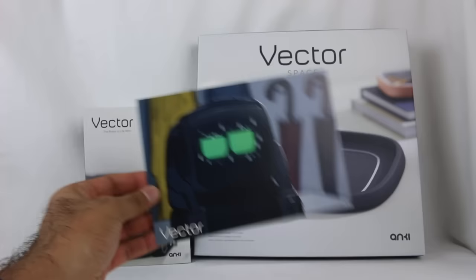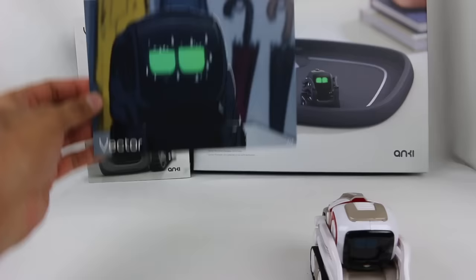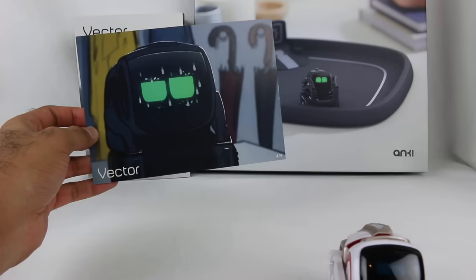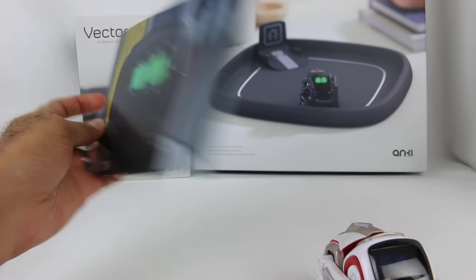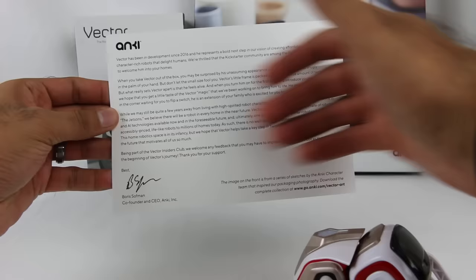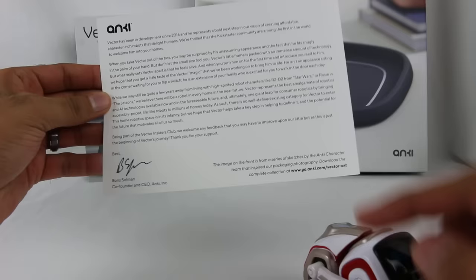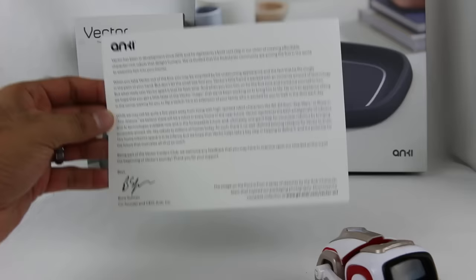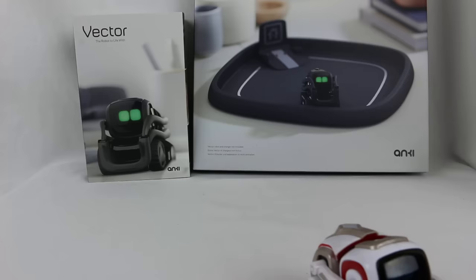Here it is — the Kickstarter exclusive. It came with this little note: 'You got Vector.' The cool thing about Vector is he has a lot more expressions and does a lot more different things. As soon as I saw Vector, I wanted to get Cosmo to play around with it. It says four out of four, so I'm assuming there are four different versions of this artwork — maybe you can collect them. The back of the box has a series of sketches, and there's a welcome letter for being part of the Vector Insiders Club — one of the first backers of the Anki Vector.